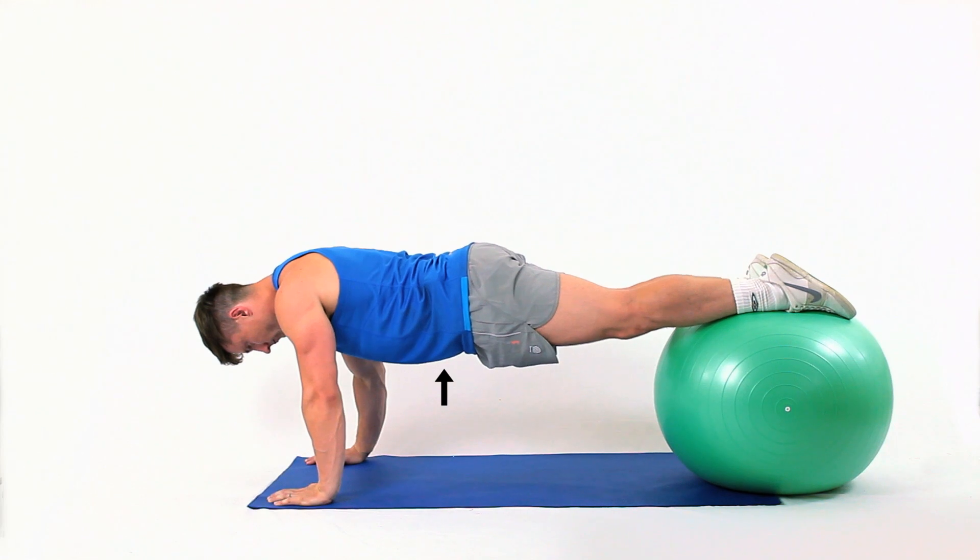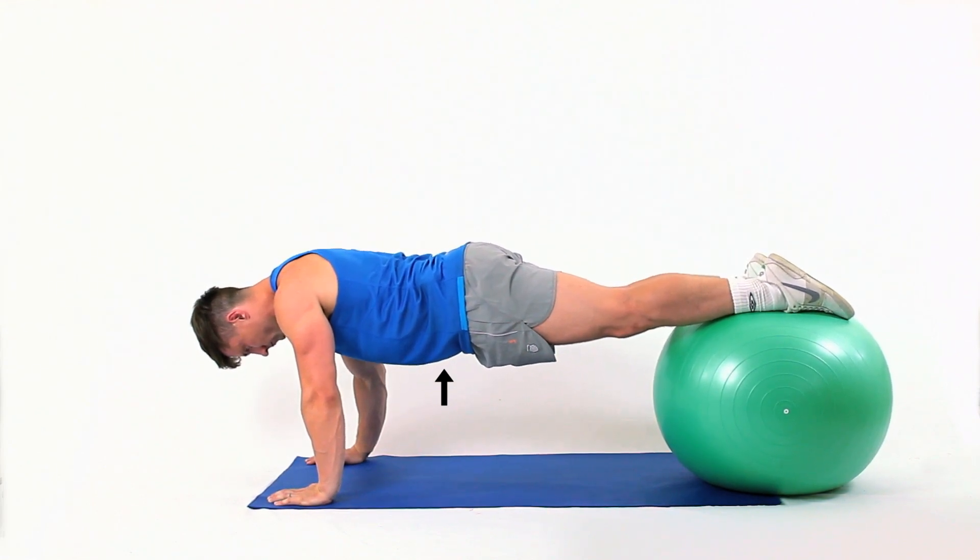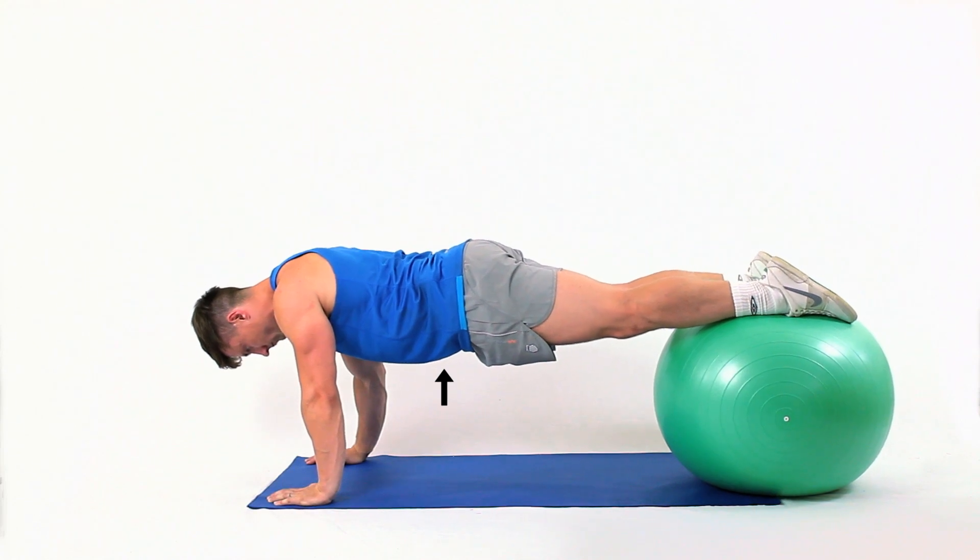To make the exercise easier, move the ball towards your pelvis. To make the exercise harder, move the ball towards your feet. This is a core strengthening exercise, but also works many muscles throughout the body.